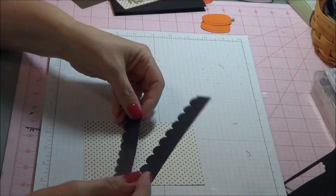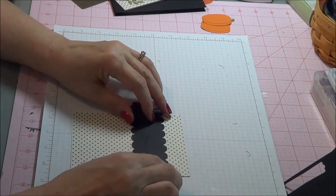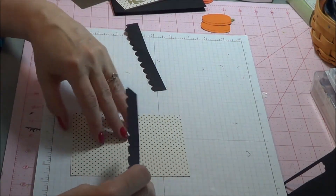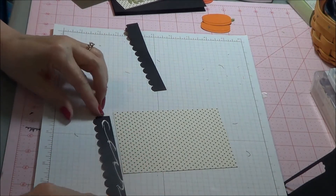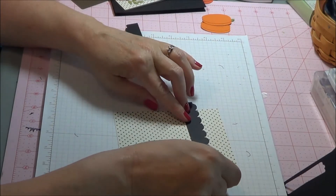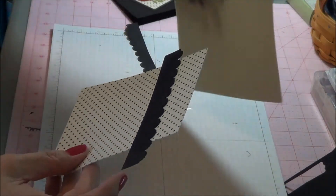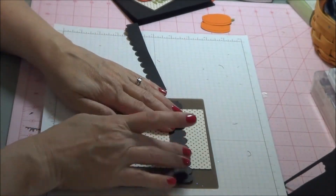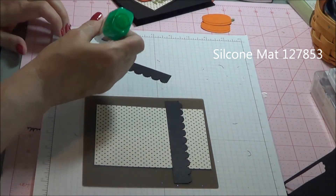We'll start with gluing these onto our card. You don't have to worry about the seam — you will not see that. We will cover that up later with ribbon. I'm going to bring my silicone mat in here; it works great when you're using glue. Your paper then does not stick to the mat.